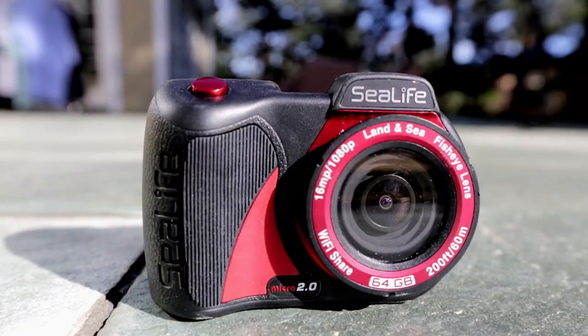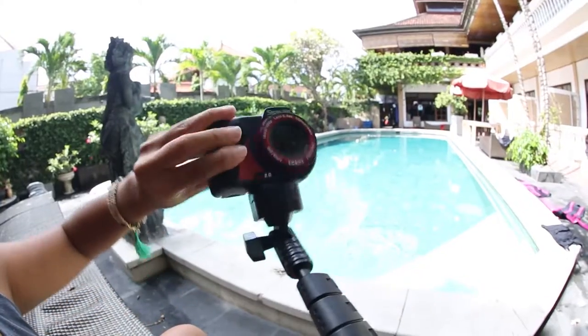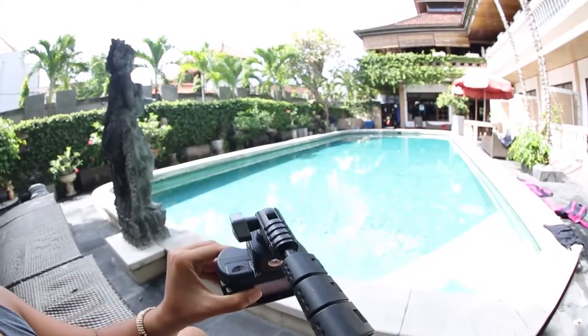The SeaLife Micro 2.0 also offers time-lapse shooting and upside-down shooting, which saves images and videos upright when the camera is mounted upside down.